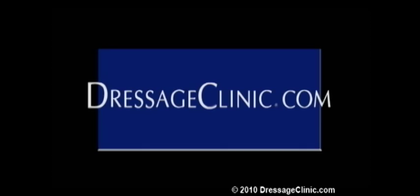DressageClinic.com, a world of knowledge at your fingertips.